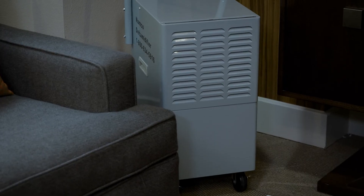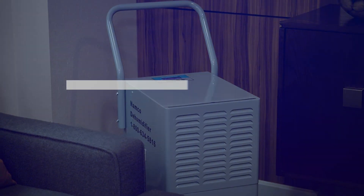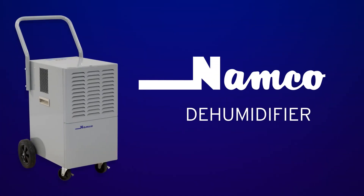Let the 110-pint dehumidifier by Namco prove that it can get your job done for you. Namco, a family-owned company and your source for professional cleaning equipment, chemicals and janitorial supplies.